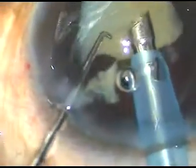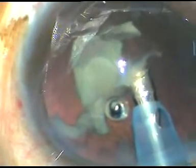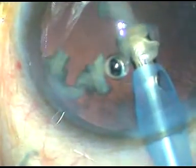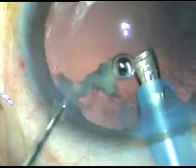I use ultrasonic energy to remove the fragments. FECO power used in this case was 70%. Flow rate was 45 ml per minute. Vacuum was 450 mm of mercury. The nucleus has been managed.